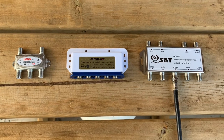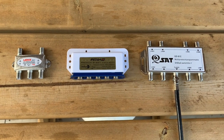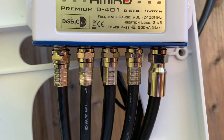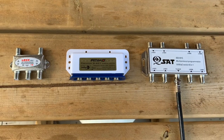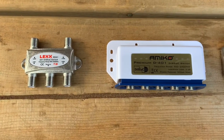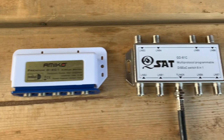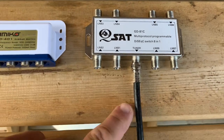These are known as DiSEqC switches. They look a lot like splitters, but what they actually do is combine several satellite signals into one cable to send to your receiver. These two here allow you to input up to four different satellites, and this one here will allow the connection of eight satellites combined into only one cable sent to your receiver.